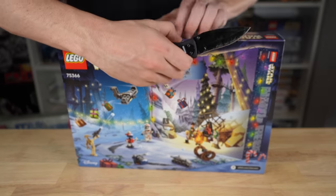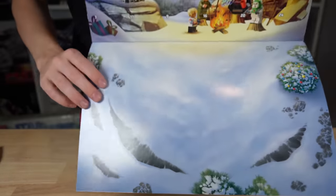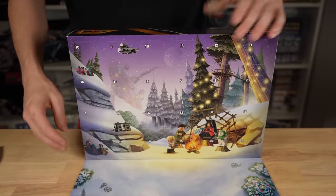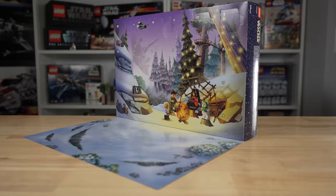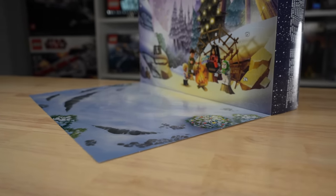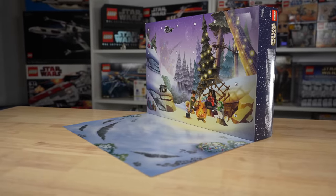To open this Advent Calendar properly, all I have to do is cut the two tape seals on the back. This allows the flap and play area to drop down, and then you can see all 24 numbered day tabs that you can open one at a time, day by day, or all at once. One great thing about this box is that the bottom flap lays flat on the table right after cutting it — I didn't have to put anything heavy on top of it. It just lays flat.